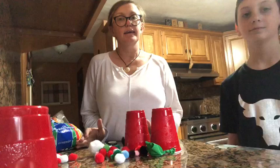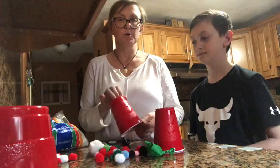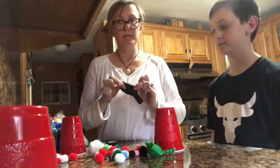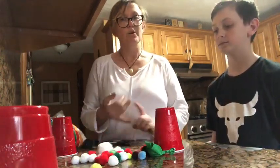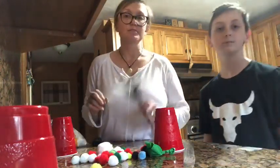So what you'll need is a cup — it doesn't have to be a solo cup, but a plastic cup — a latex balloon, something to launch whether it be pom-poms, cotton balls, or marshmallows, and scissors.